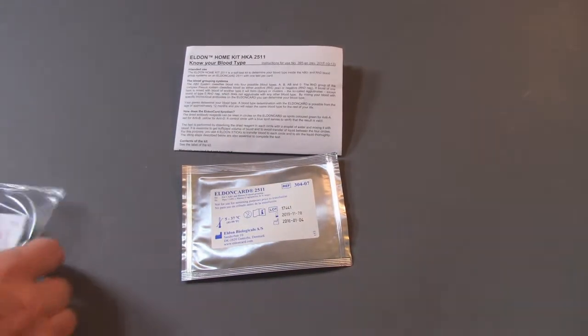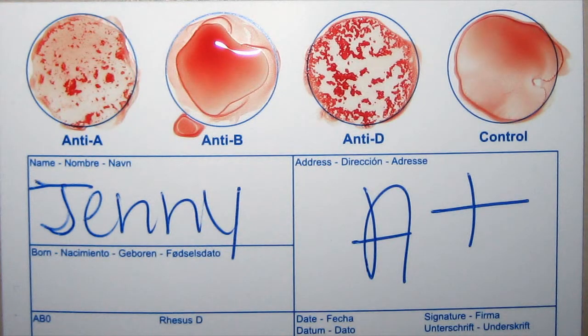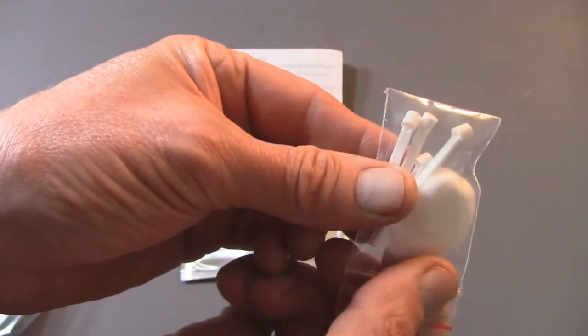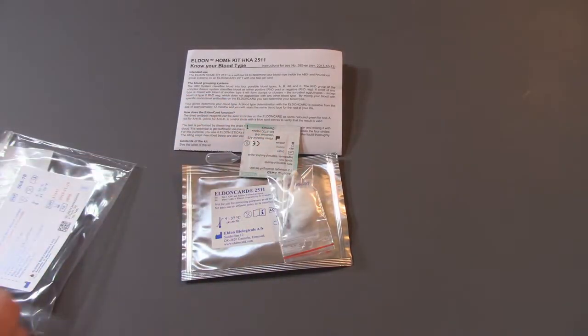The test is performed by dissolving the dried reagent in each circle with a droplet of water and mixing it with blood. It is essential to get sufficient volume of blood and to avoid transfer of liquid between the four circles. For this purpose, use the four Eldon sticks to transfer blood to each circle efficiently and stir the liquid thoroughly.